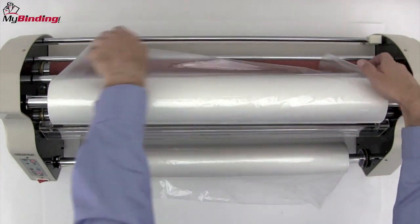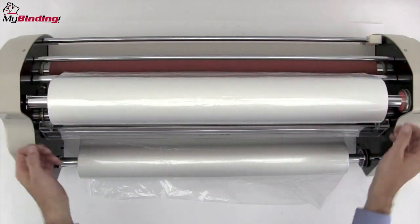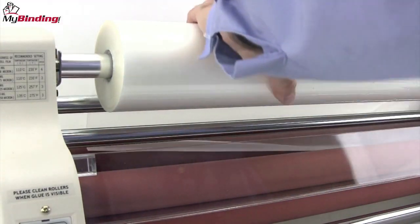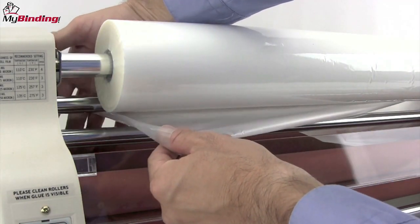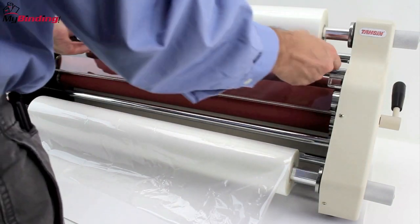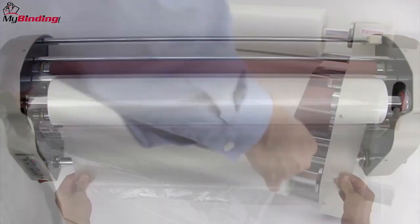Give yourself a little bit of lead and drape it down behind that first bar that's just below. There are two bars there — it goes in between and then up and over the little second bar. Feed it through with one side, make sure it's nice and flush, and then pull it out all the way along the length of the film roll. Give yourself a little bit of lead as well, pull it out nice and gentle, and drape it forward.